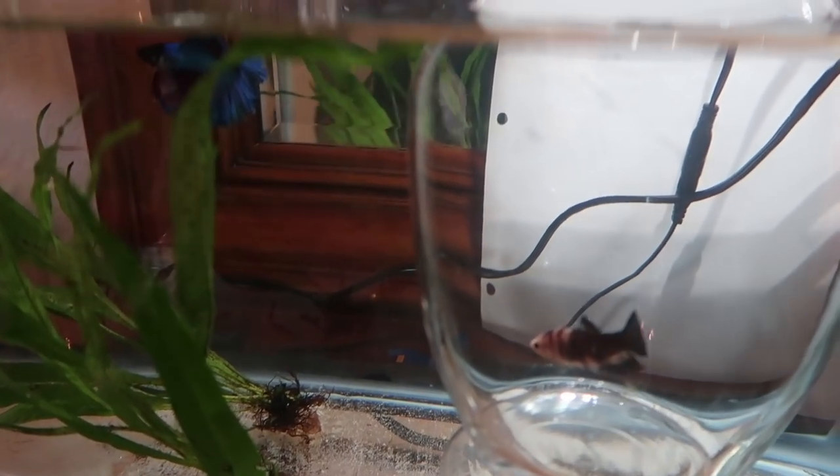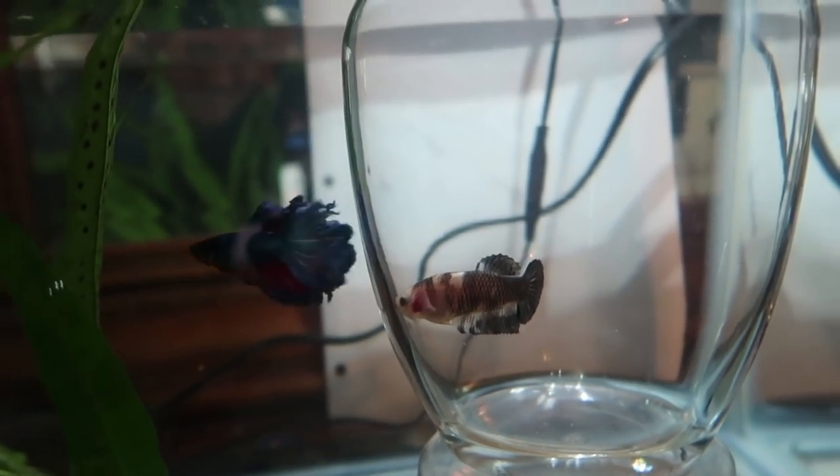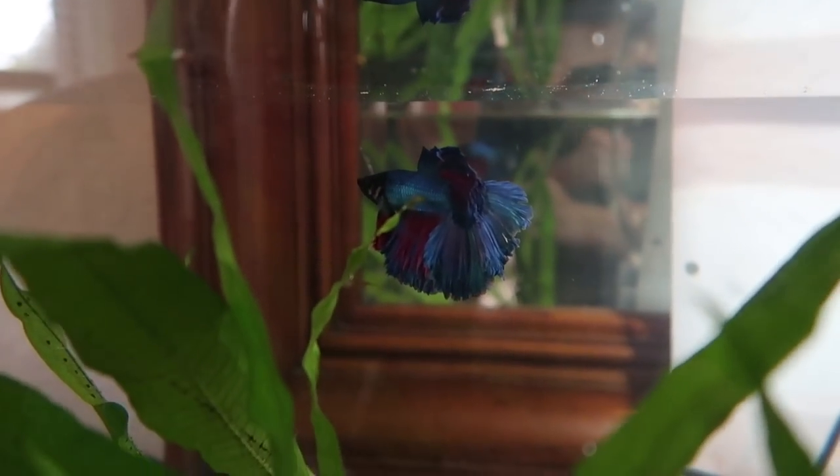We want him to start forming a bubble nest now and really get in the mood for breeding. We'll keep you guys updated on this because it's a delicate process. Look — he's going up to the tank, they're meeting each other. Aries is getting flared — his fins are all up and big — and I think he's ready. She's only gonna be in the jar until he makes his bubble nest and we think he's ready, then we'll let her into the tank and let the process go. She looks very comfortable in there.